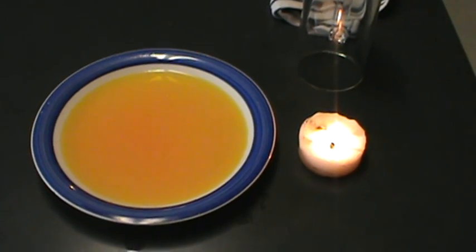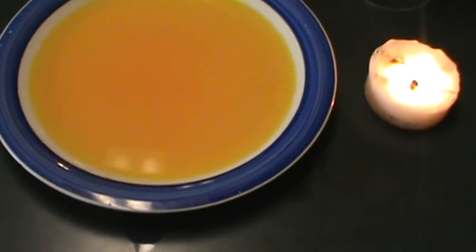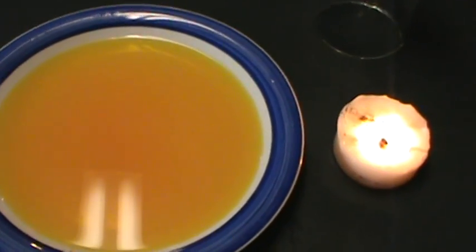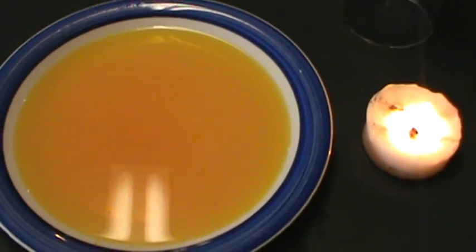Hey guys, I wanted to show you a quick trick today. It's very basic — you don't need very much to do it. You need a plate and water. If you're wondering why the water is orange, I used food coloring so that the trick would show up better on camera and you'd be able to see it.